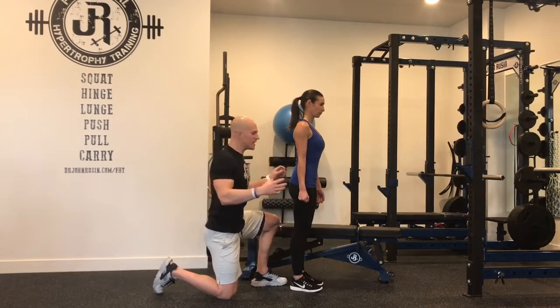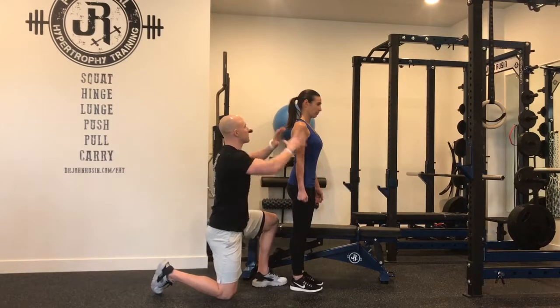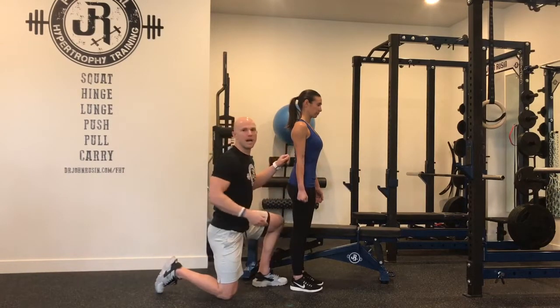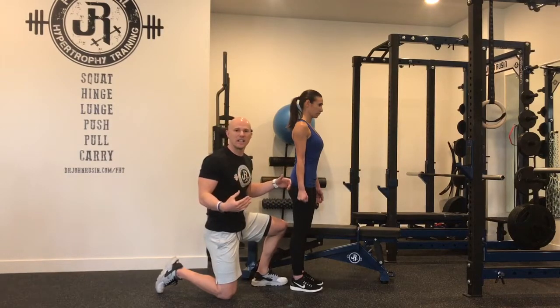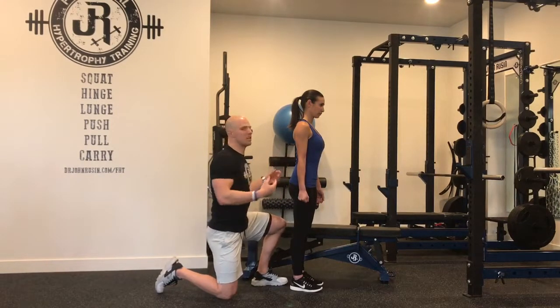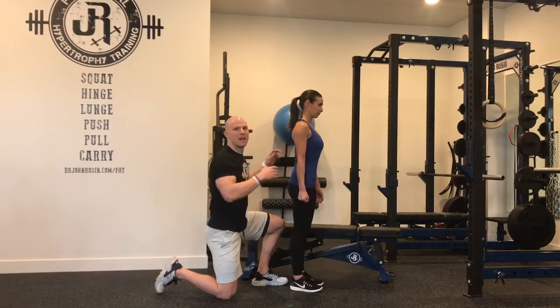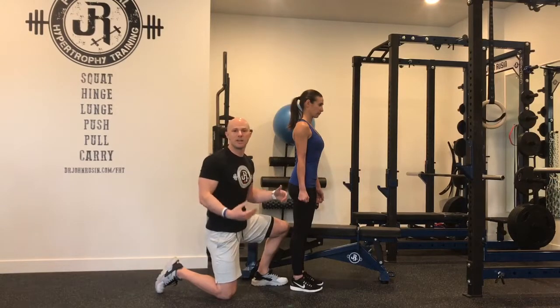But remember, force needs to transfer through the grip all the way up through the biceps and triceps back into central stability. So really not having a great mind-muscle connection with the biceps or triceps causes force leaking out of the chain and more compensation patterns hitting. Having a better relationship with being able to train these can make us stronger, more resilient, and able to tap into the potential of the kinetic chain.